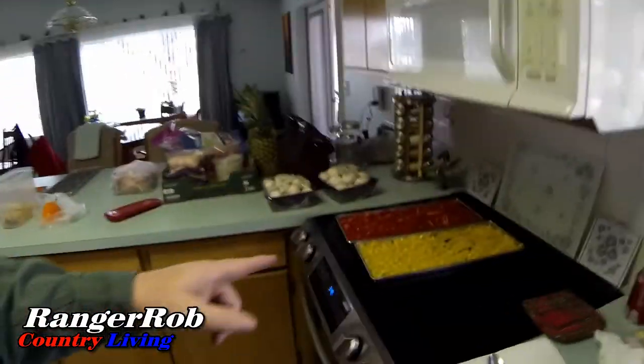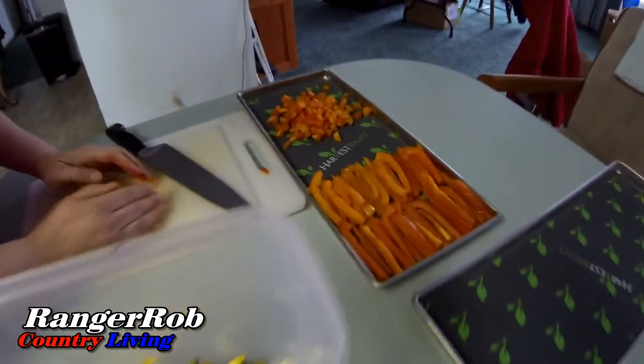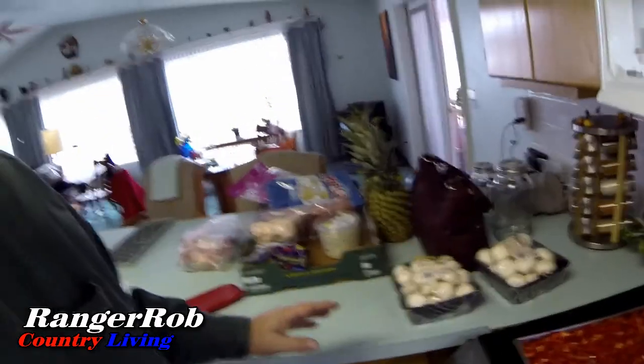Hello everyone, this is Ranger Rob from the Ranger Rob Country Living Channel with some updates today. Shuri is cutting up a whole bunch of peppers — more peppers and more peppers — and we're going to freeze-dry those. We're also doing mushrooms. We did our Costco run today, so we've got some other things we might try and will update you on those later.